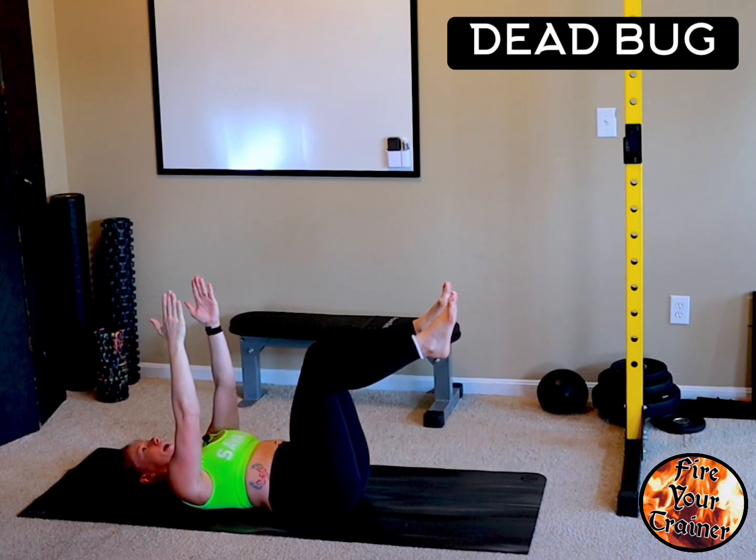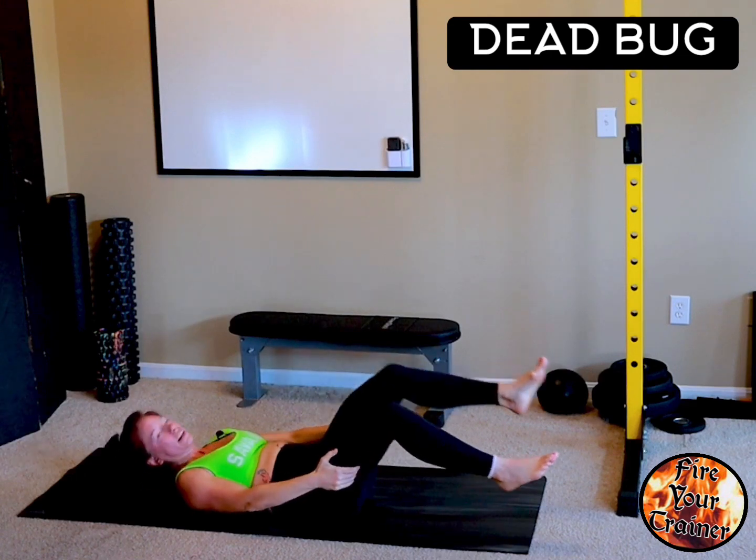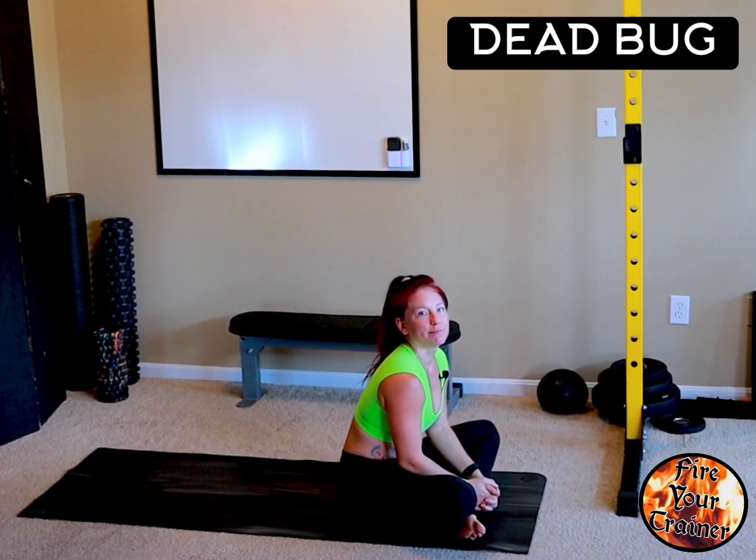Lower and lower. Don't exceed your natural range of motion — everyone has a different starting point. Take care. Thank you.